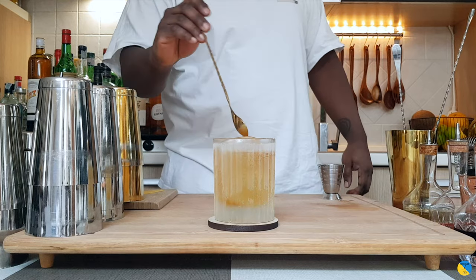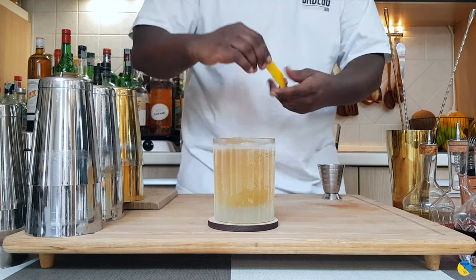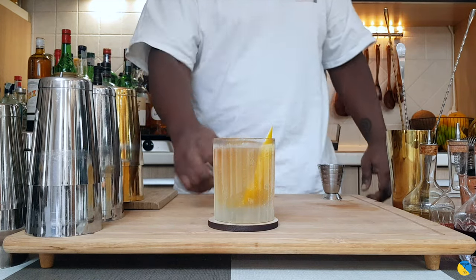There we go. An easy, delicious drink to make with just two ingredients. For garnish there will be one lemon peel — just squeeze it on the top. There we go, setting the garnish. Here you go guys, enjoy your drink.